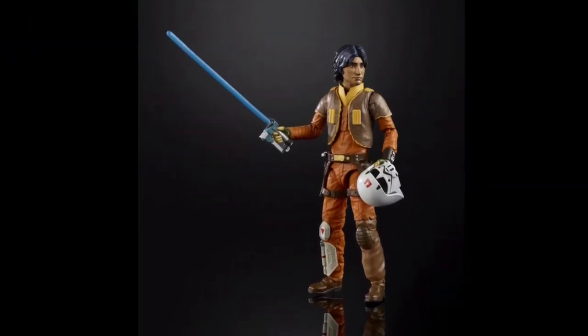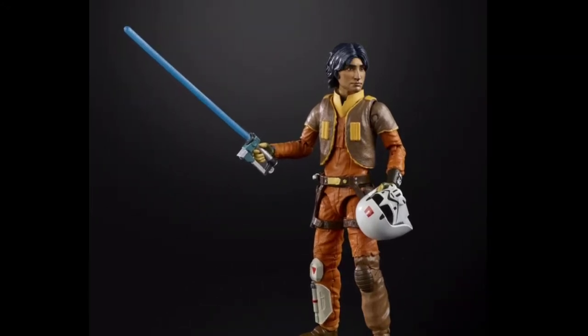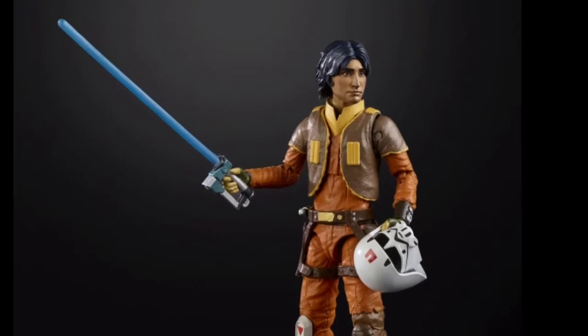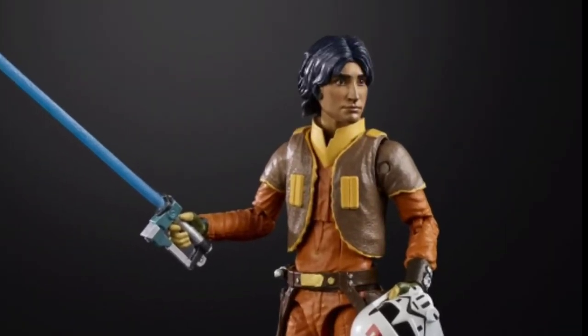Next up we have Ezra Bridger. This is the one we're really looking forward to. Ezra looks phenomenal — the face sculpt and head sculpt look great. He comes with his lightsaber, blaster, and helmet.